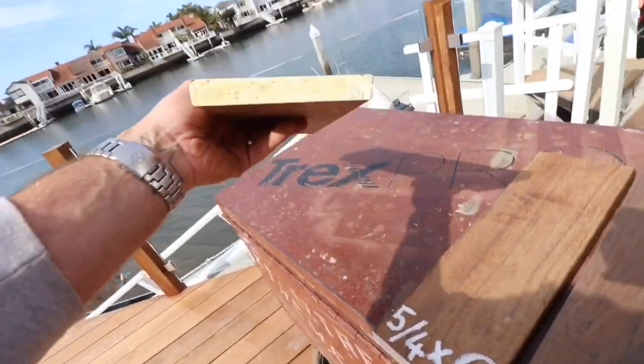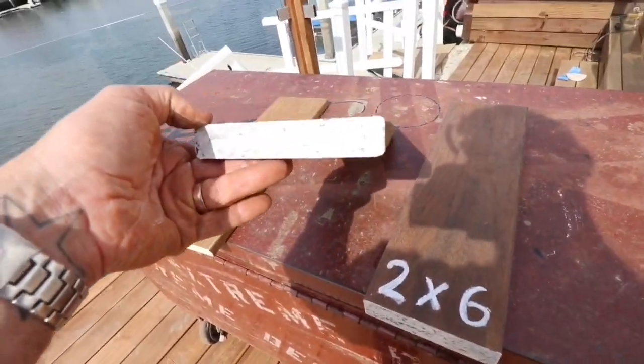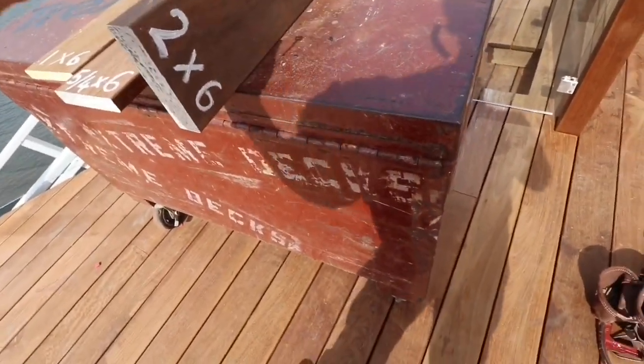You basically have three main options. One-by-six measures only three-quarters of an inch thick. Five-quarter-by-six measures exactly one inch thick — that's the main decking profile that I use. Two-by-six is a true inch-and-a-half thickness.